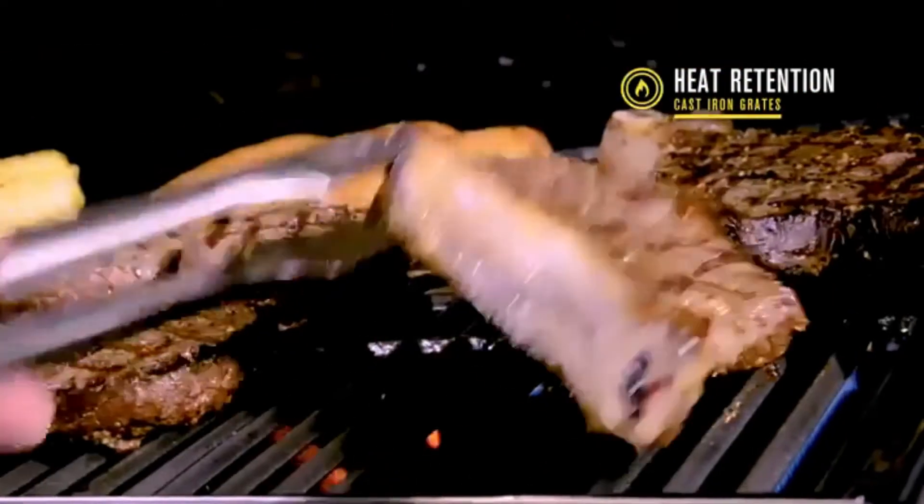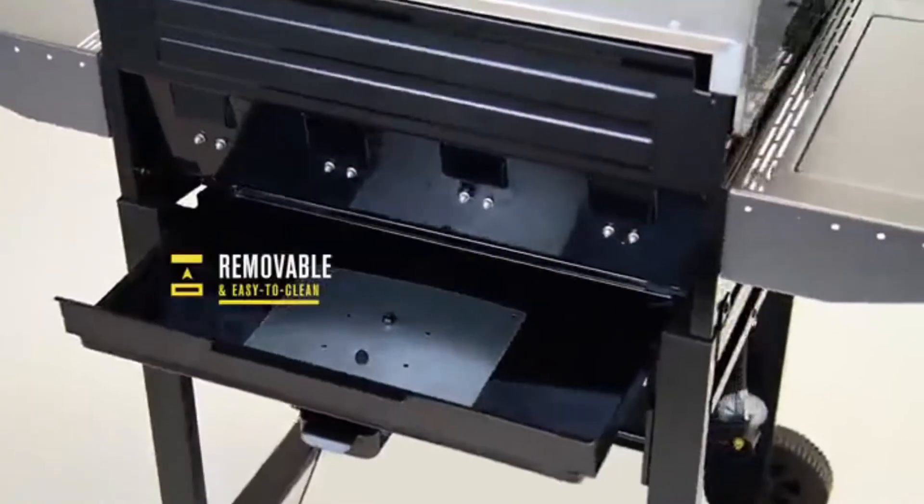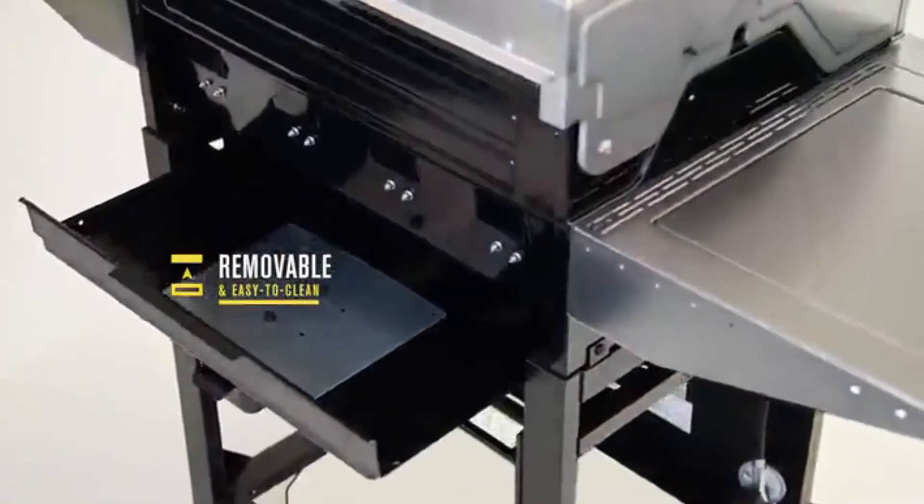Porcelain coated cast iron grates ensure heat retention, are rust resistant, and easy to clean. The removable porcelain coated grease pan is easy to clean and resists wear and tear.